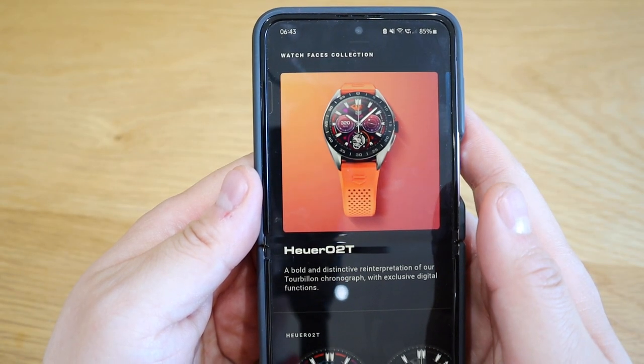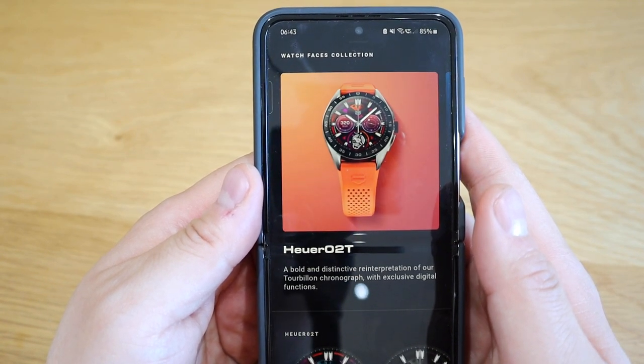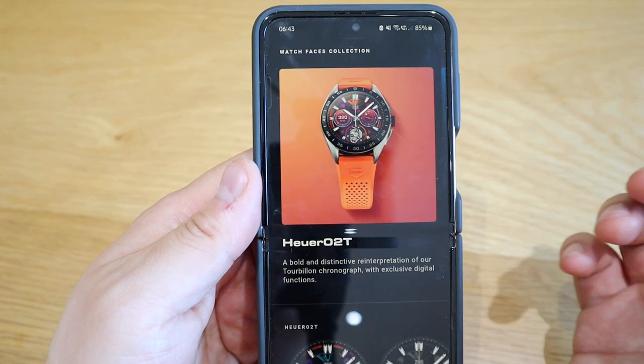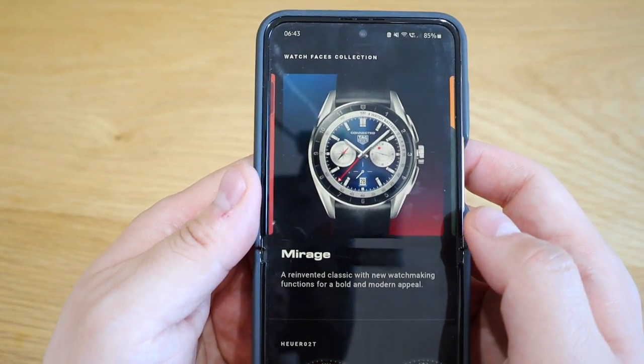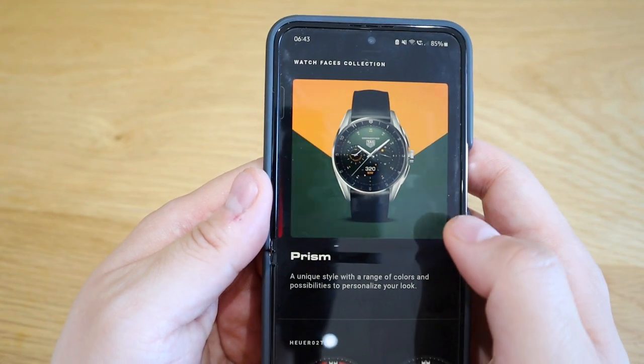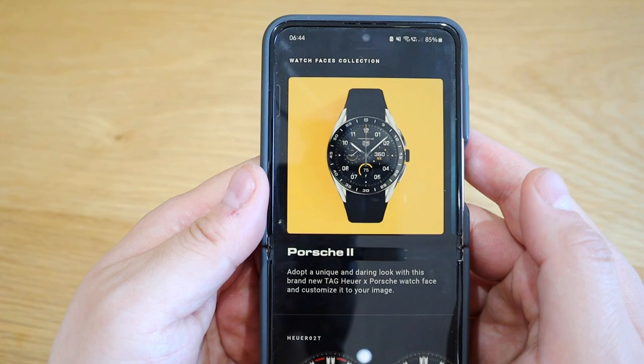Hello everyone, just want to let you know that we've got several cool watch faces for TAG Heuer Connected smartwatch. The first one is Heuer 02T, the second one is Mirage, the third one is Prism, and lastly the fourth is Porsche 2.